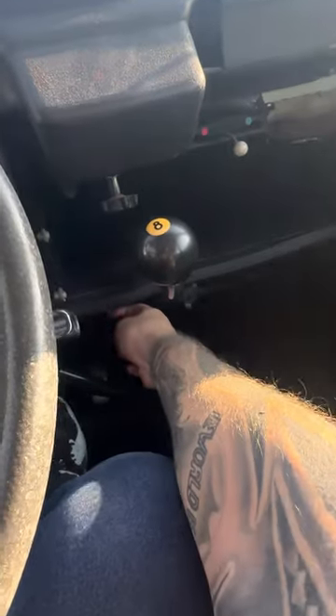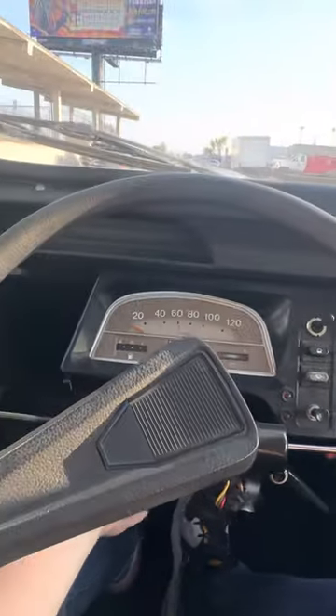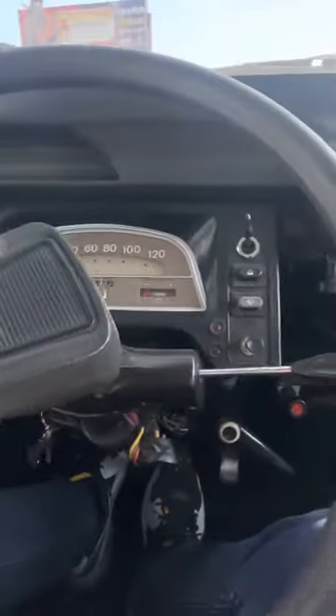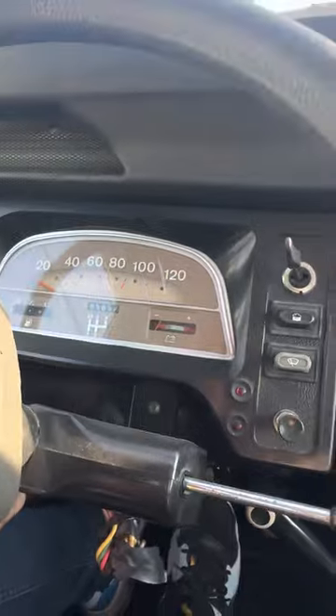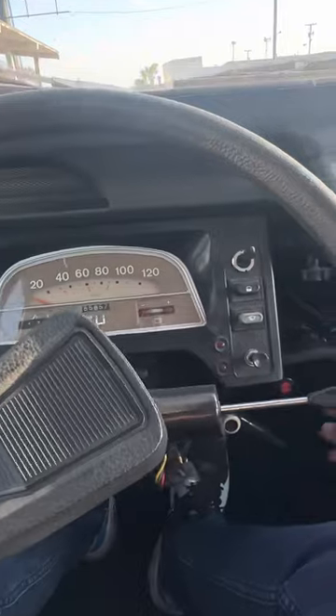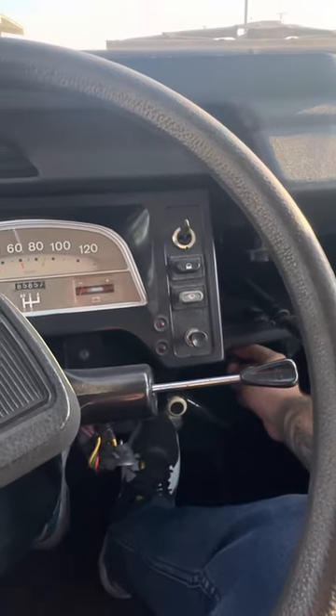First, it's important to put a little bit of choke out. Just got the steering locked — here we go. She starts right up, then you adjust the choke to lower the RPMs.